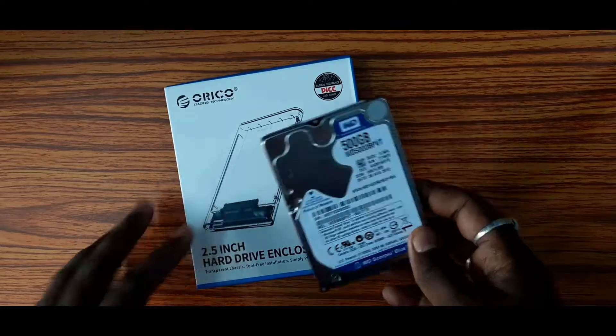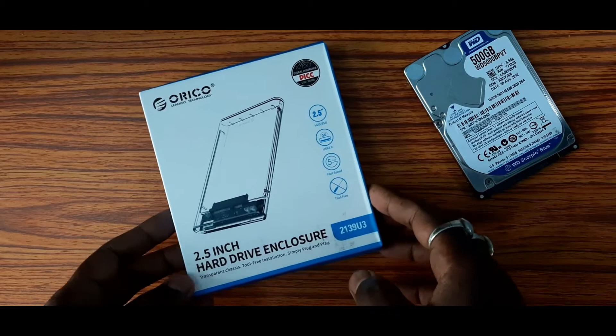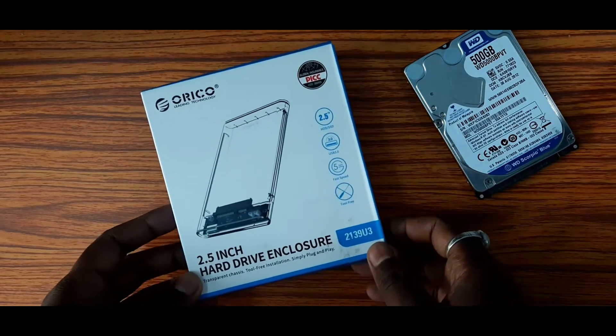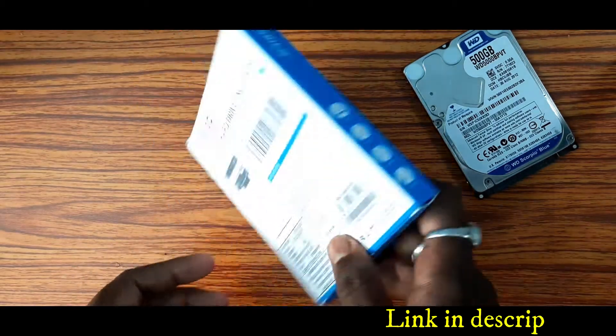If you use the enclosure, you can use a portable hard drive. This is the Orico transparent enclosure. The price is $45. I am using USB 3.